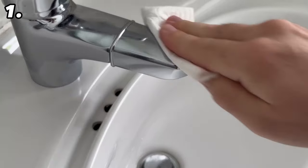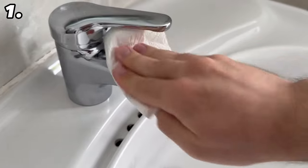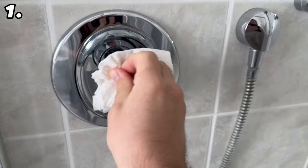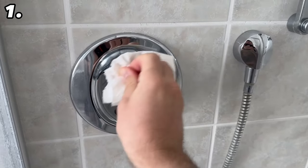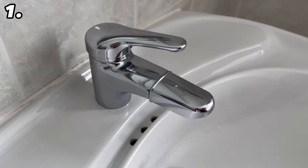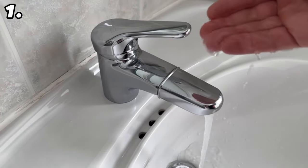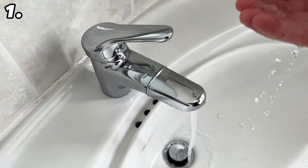You can of course also use this trick on your shower taps or on the taps in the kitchen — it works equally well everywhere. The advantage is that everything shines beautifully again thanks to the olive oil. You have also created a beading effect: if you pour water on it, it will simply drip off, preventing limescale stains from forming so quickly and keeping the tap clean for much longer.